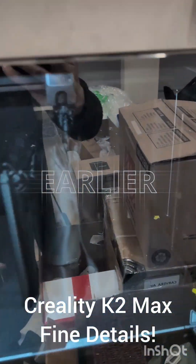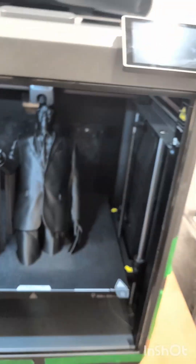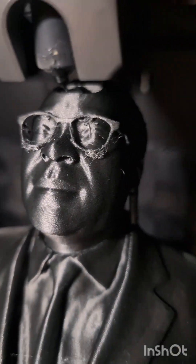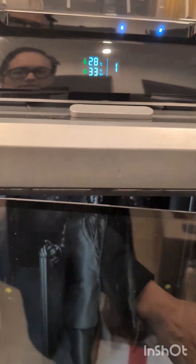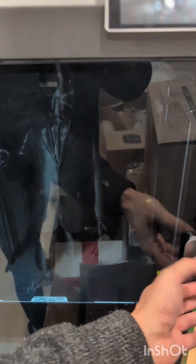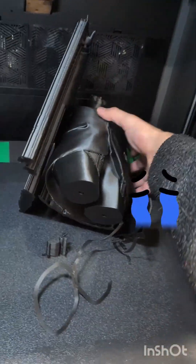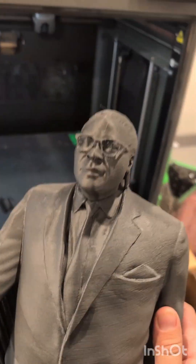I cannot believe this — I didn't think it would print. Those glasses are super thin, like that's just how thin they are, and they printed on the K2 Plus. Okay, let's see if I can take this out with one hand here. Let's take a better look at this — oh dear, bad idea, bad idea to take it out with one hand.